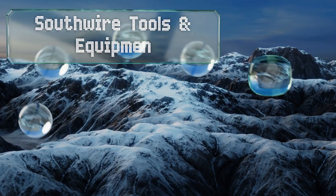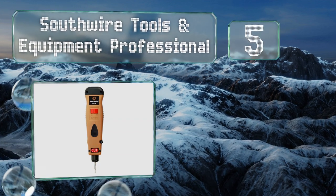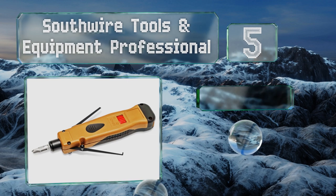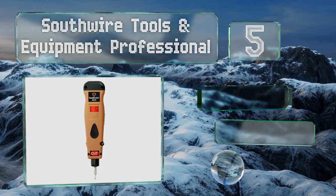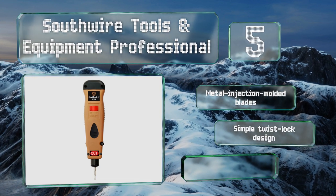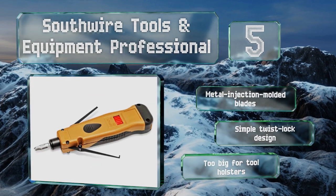Halfway up our list at number five, it may cost more than you'd like to spend, but the Southwire Tools and Equipment Professional has everything you need to get your work done, including a hidden hook and spudger that are easily accessible due to the thumb studs that stick out the side. It comes with metal injection molded blades in a simple twist-lock design.